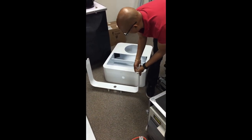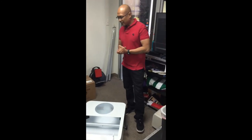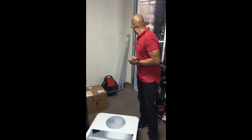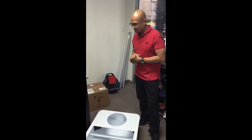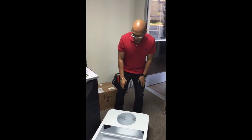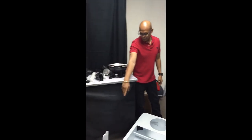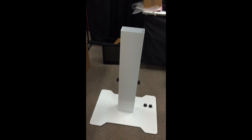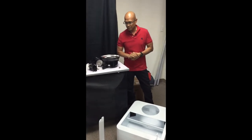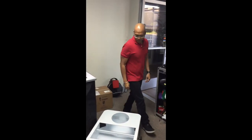There are two types of cases: the truck version, which is a big case — I think I have one in storage — and the car version. The car version consists of a case just for the top and a case for the base, stand, and U-bracket. I did a video on that on my Facebook timeline — I should put it on my YouTube.